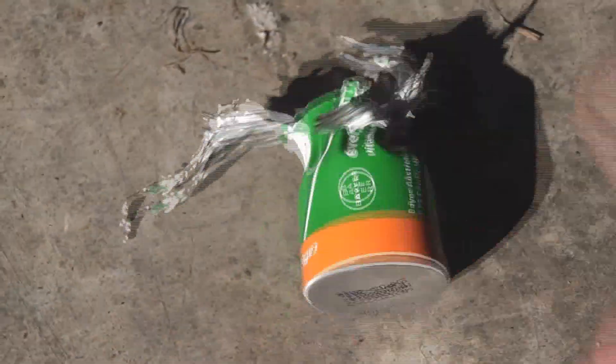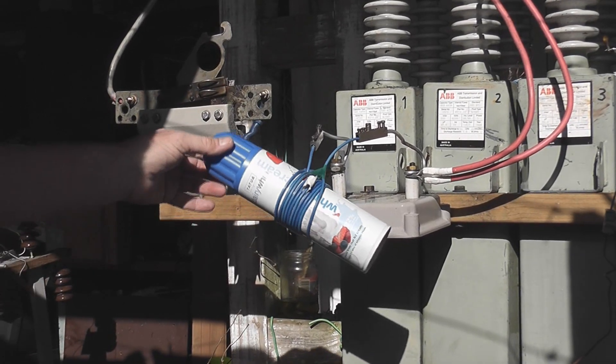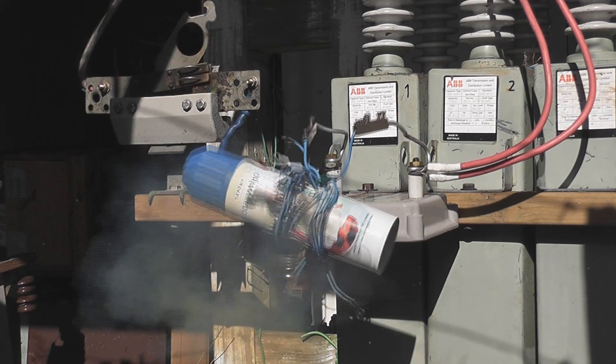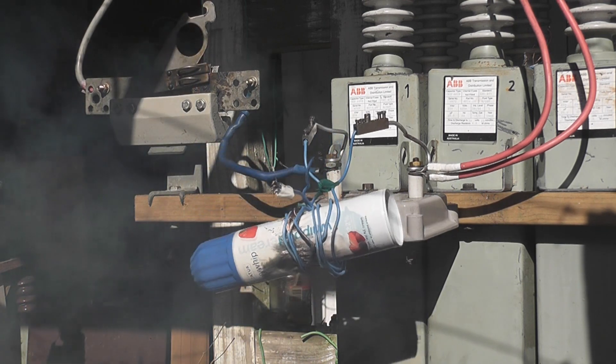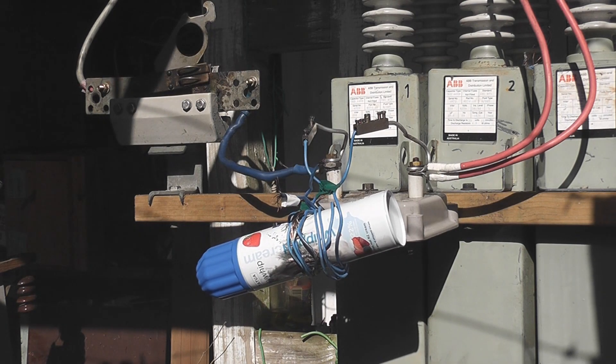I got an ice cream whipped cream can. We'll try this out and see what happens. That's what I want — beauty!